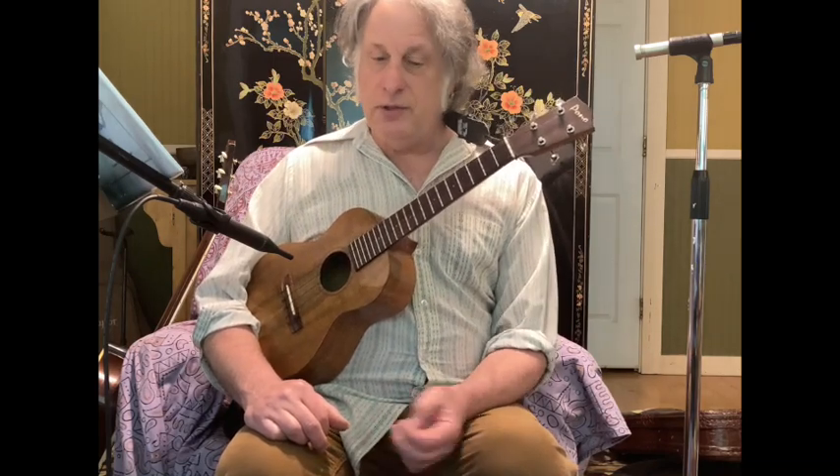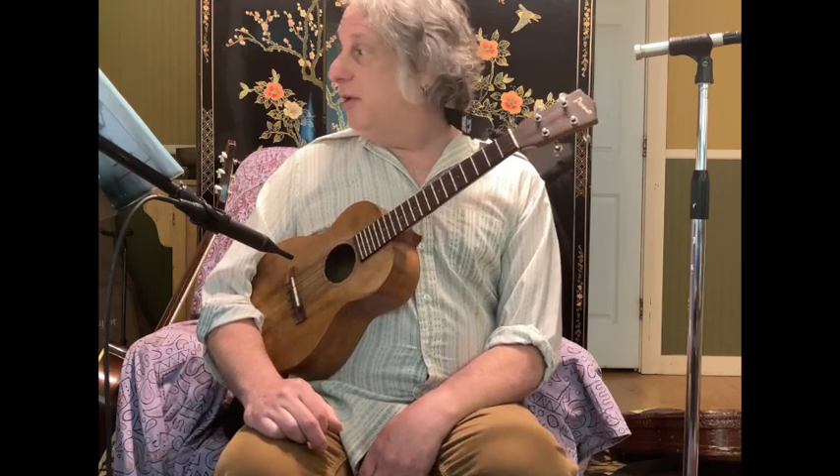That's a radical key shift right there. Elton John was very — and still is — very inventive with that sort of thing. He makes it sound effortless. So let me try to make that sound effortless.